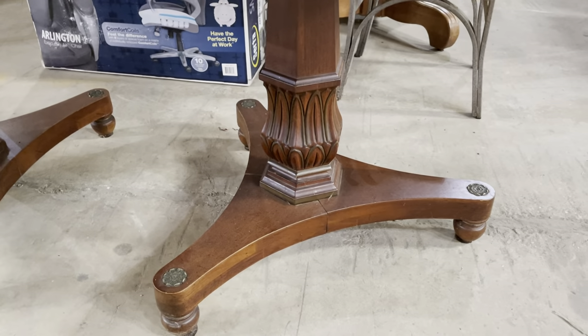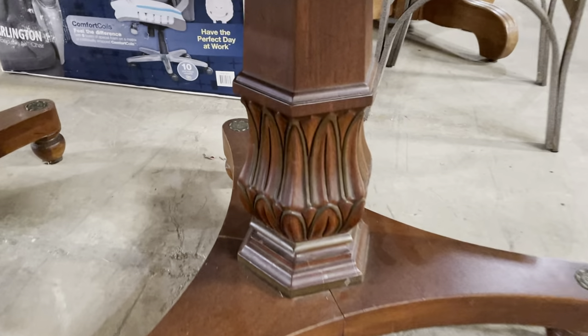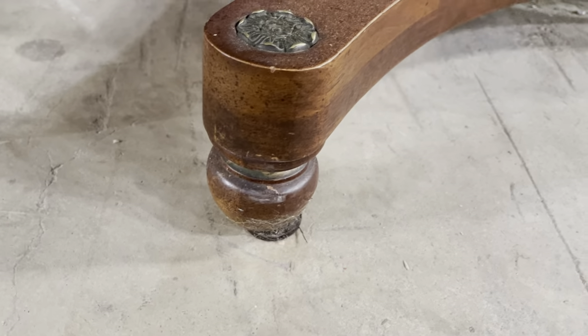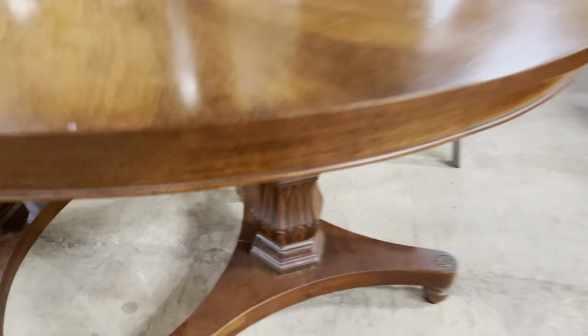And then check this one out. Look at the top — that starburst pattern is so beautiful. It's an art deco dining table from the 1930s. Look at the legs. I love these little leaf details and then the little rosettes that are metal with the edges over top of those little feet. Really, really great.